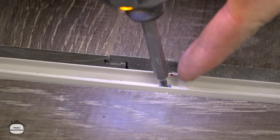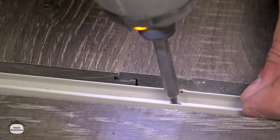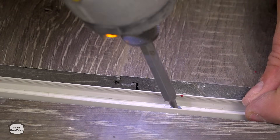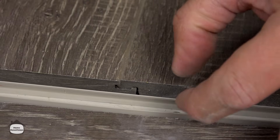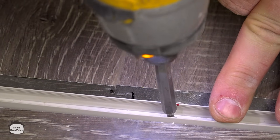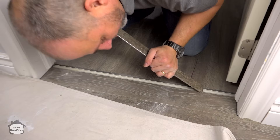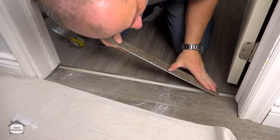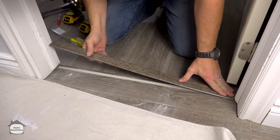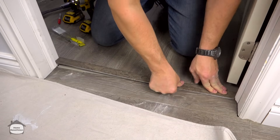Get everything nice and snug. Be careful that you don't over-tighten the screw — watch what happens to the gap between the two fins on the plastic when it's too tight. It starts to pinch. If it starts to pinch, back the screw up a bit and let that fin open up. Line up the bottom of the T and slide that into place, then slowly snap it down.